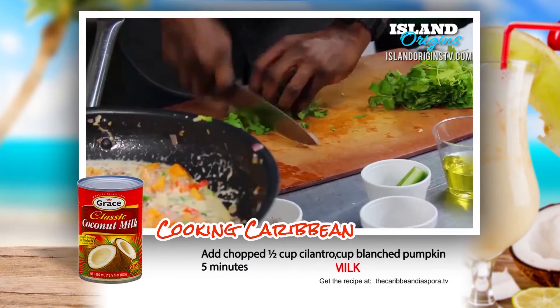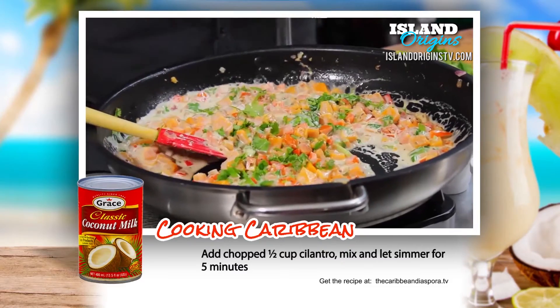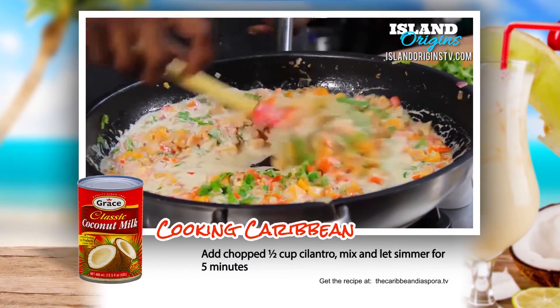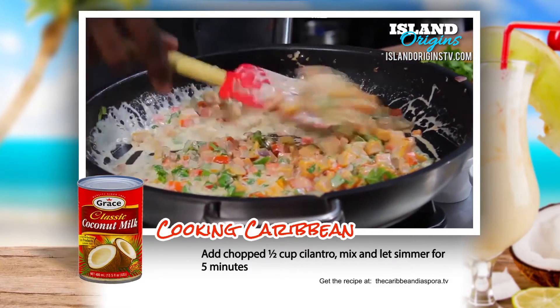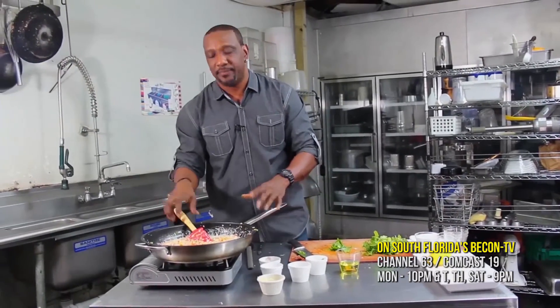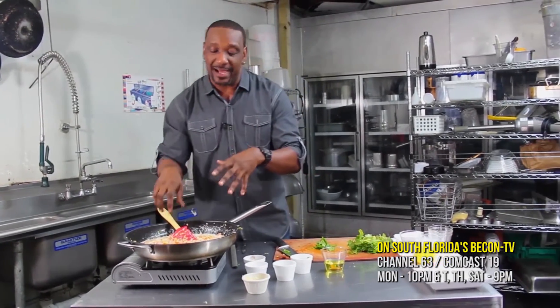And then we're going to reduce it down. So we're going to cut up our cilantro and stir it in. As you can see, it's starting to bubble up, which is what I'm looking for. I just want to make sure the cilantro gets cooked in. I'm going to let this cook for about five minutes, and then we're going to plate it up and add a little more cilantro as a garnish.